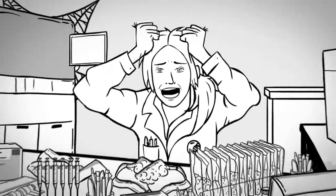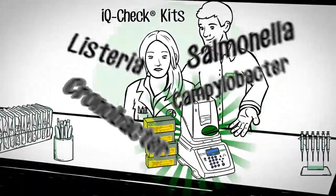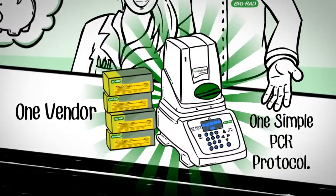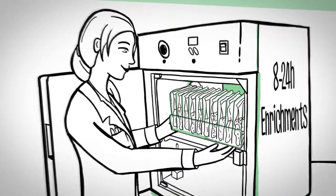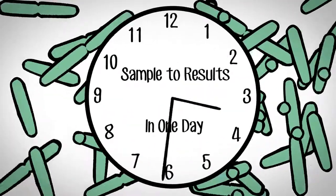Juggling kits and protocols from different vendors? Bio-Rad's IQ Check kits provide one simple protocol for all your pathogen testing needs. Short enrichment times and a patented highly sensitive detection method take you from sample to results in one day.